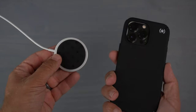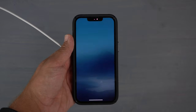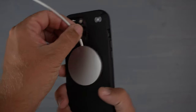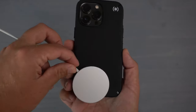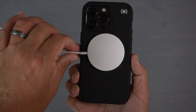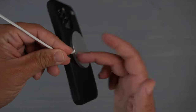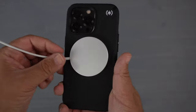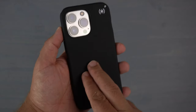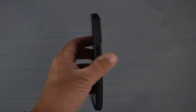Last but not least, the MagSafe test. It snaps right on — definitely MagSafe compatible, as expected with the built-in magnets. It finds those magnets very easily and is very snug, so it's not going to fall off if you're shaking the phone. I've been using MagSafe chargers in my vehicle on very bumpy roads and it has not fallen off once.